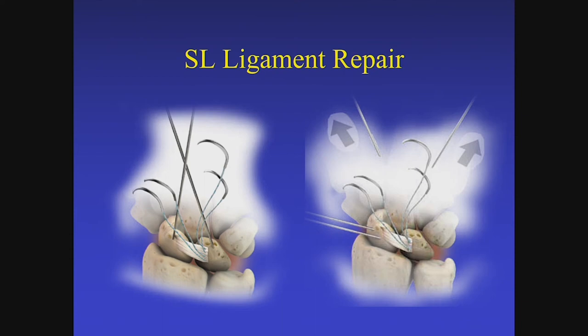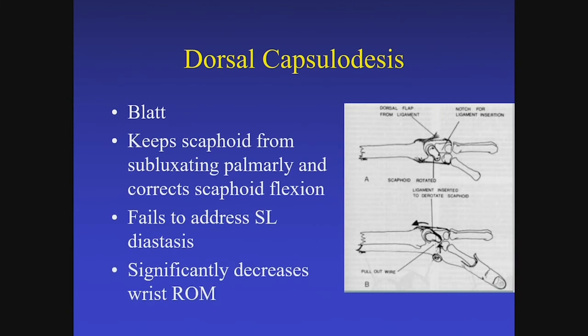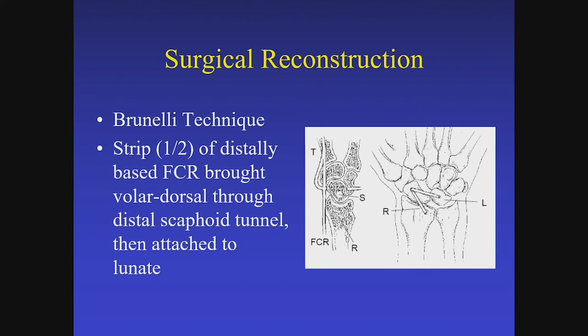Once the scapholunate joint is compressed and reduced, it's much more difficult to suture-repair the ligament. You can complete your suturing once the joint is reduced and stabilized with either K-wire fixation or headless screw compression. Blatt described anchoring into the distal scaphoid, which prevents the scaphoid from flexing but in my experience has led to significant wrist stiffness. Reverse Blatt — suturing the ligament into the dorsal rim of the radius — is effective for reducing the DISI deformity but tends to paralyze the wrist. You can augment the capsulodesis with suture anchors in both the scaphoid and lunate.